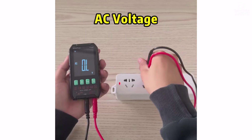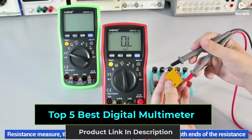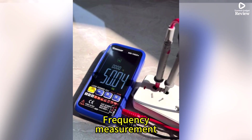Looking for the best digital multimeters? In this video, we review the top 5 models featuring true RMS, auto-ranging, AC-DC voltage, current, resistance, capacitance, and NCV detection. Perfect for DIYers and professionals alike.